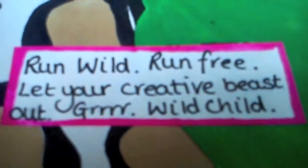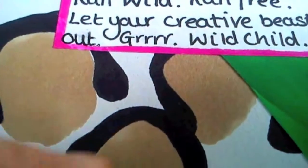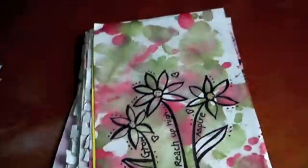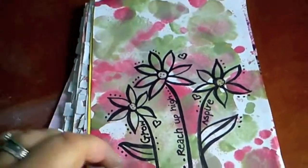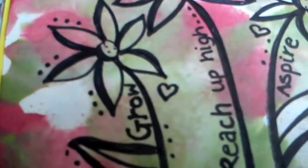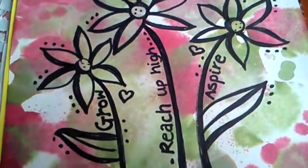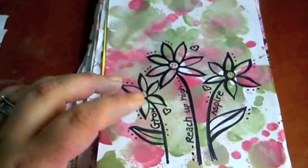I must have been in a funky mood! Looking at it, I think this is Pro Marker and that's paint. This is another alcohol ink background with just some black pen doodling. It says: 'Grow, reach up high, aspire.' I like this page. It's a happy page.